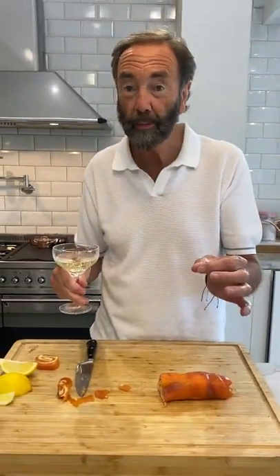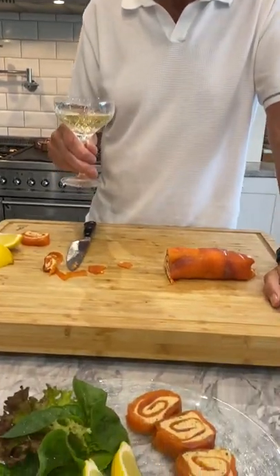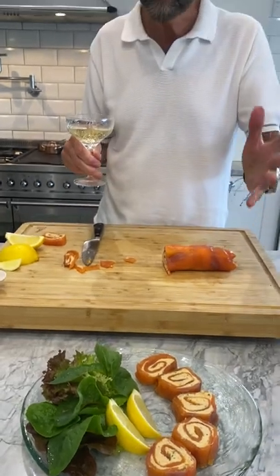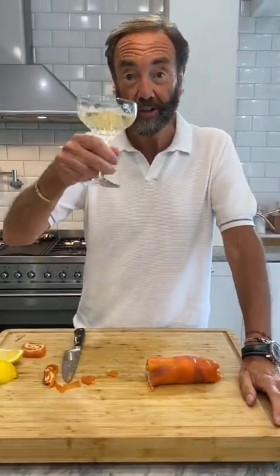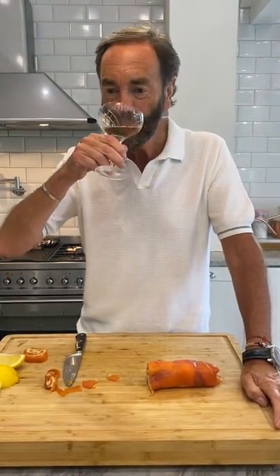You can have something like a horseradish mayonnaise, or a little horseradish with some cream. Horseradish goes really, really well with it. Or just have your lemon. You can have a horseradish dressing or whatever you want. Just enjoy. Lots of love and we'll see you again tomorrow. See you soon!